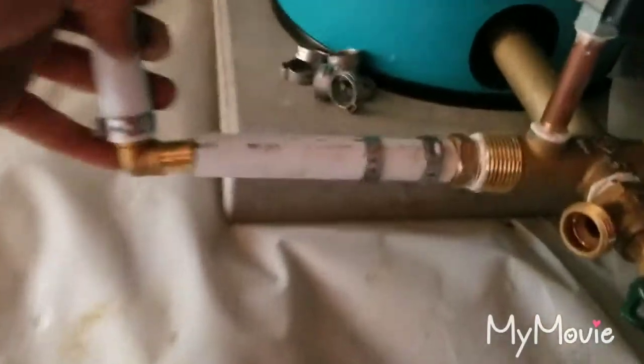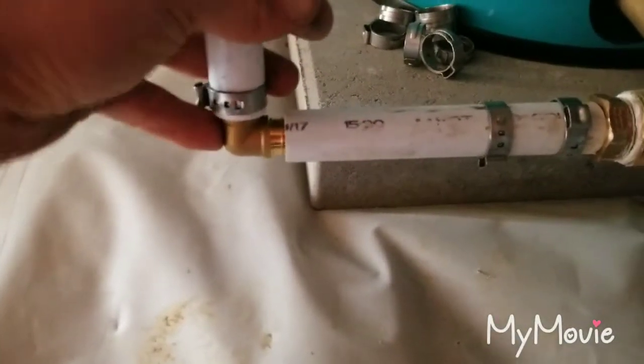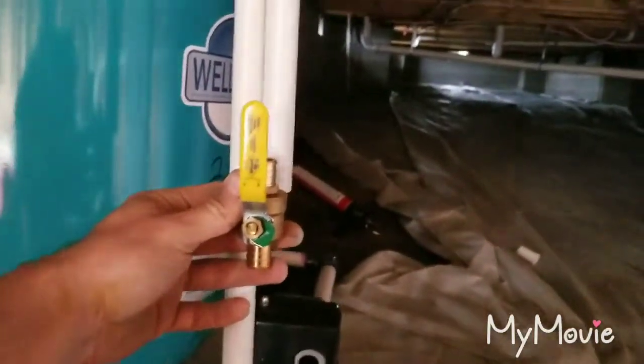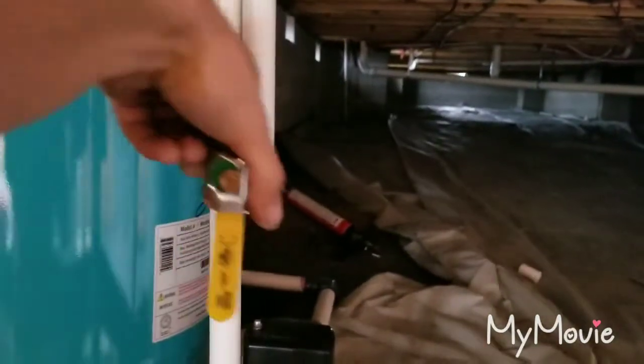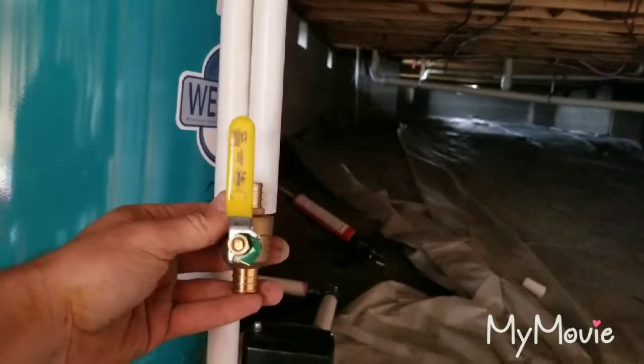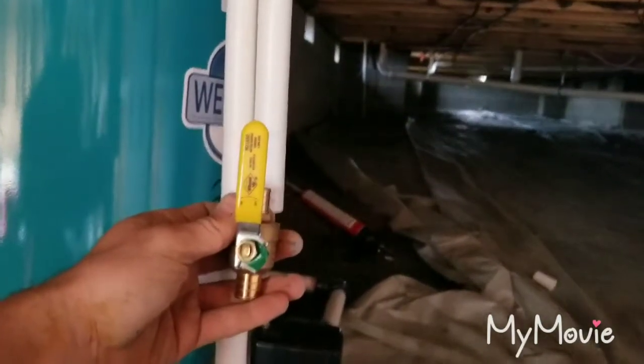This is not clamped down yet. We have two clamps — one for that side, one for this side. We're going to fit that in, and our valve is going to go in right there. The way I like to do my valves is like that, not like this — point them in the flow of the water. That way when you turn it off, the valve handle goes in that direction.